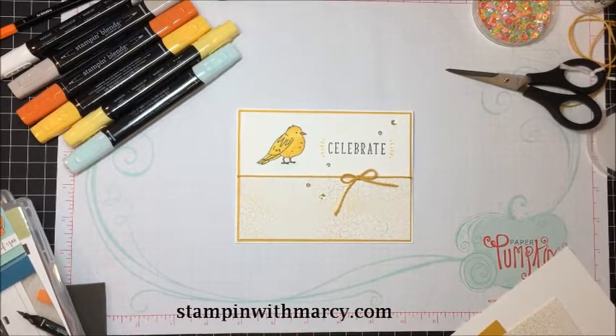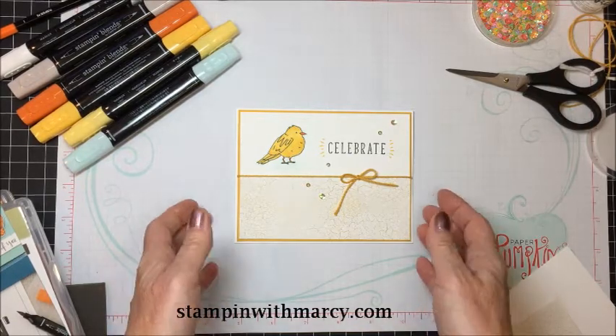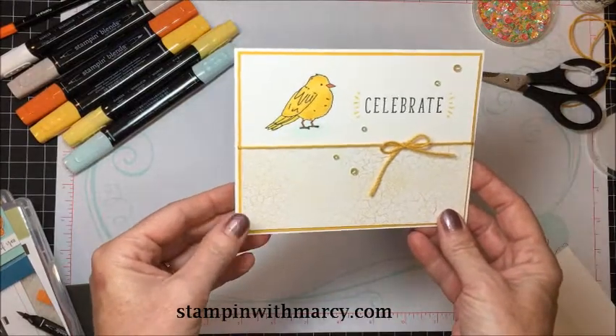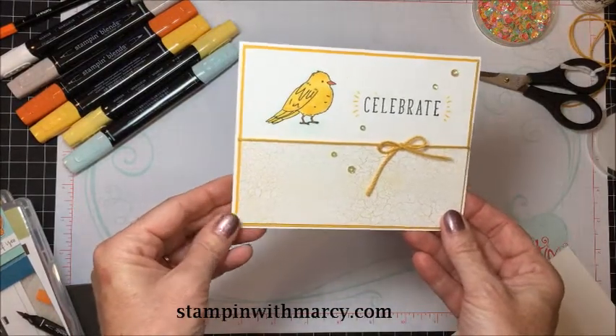Hi everyone, it's Marci here from StampingWithMarci.com and I would like to thank you for pressing play on today's video. Today's video is part of the Creating Kindness blog and video hop. This month we are focusing on support and friendship. The card that I'm going to be creating with you today is one I created to celebrate a family member's accomplishment.